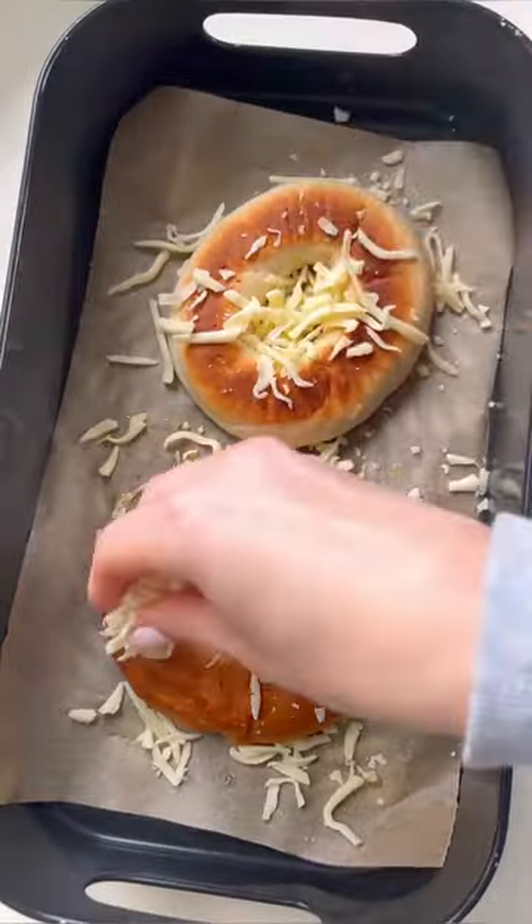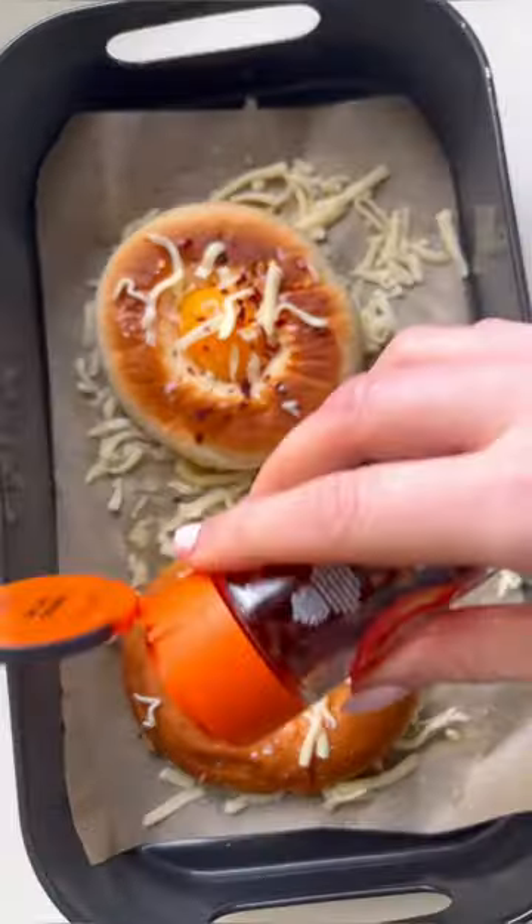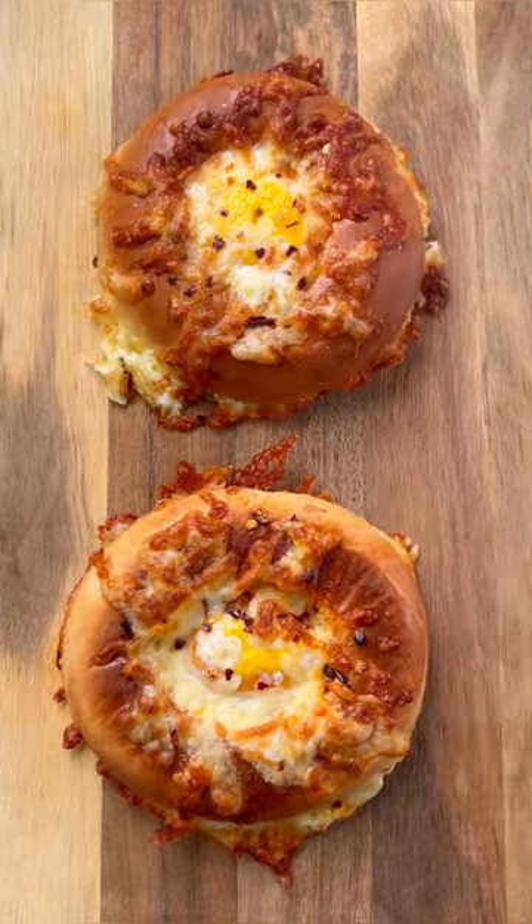olive oil. Cut your bagel in half and then sprinkle some mozzarella or cheddar cheese. Push two small eggs into the two holes, then sprinkle with some chili flakes. Into the air fryer or the oven — air fried at 180 Celsius for six minutes. Delicious!